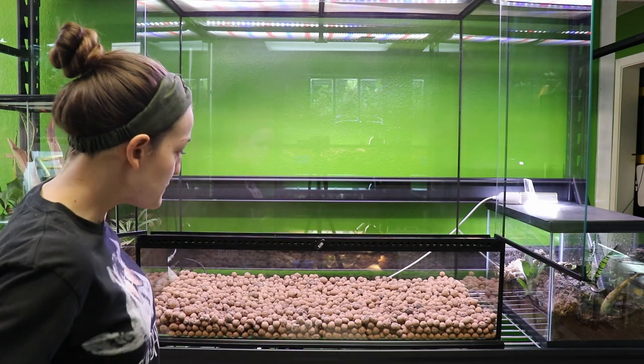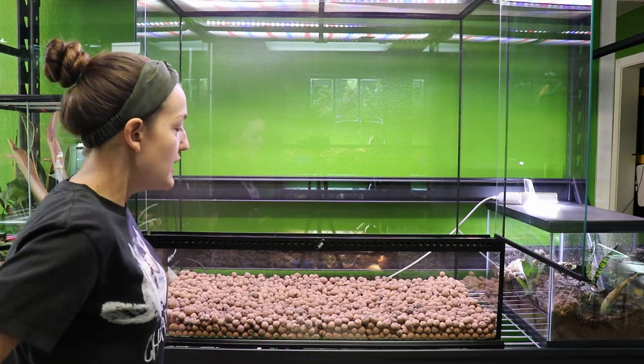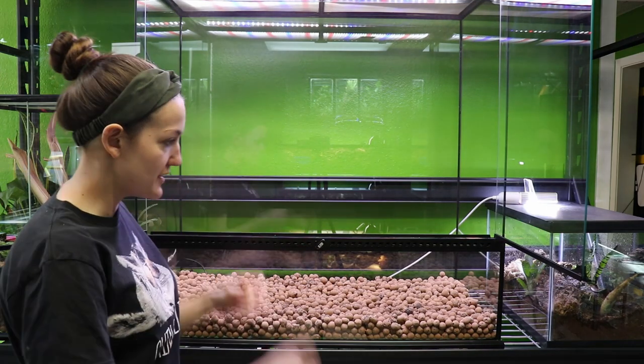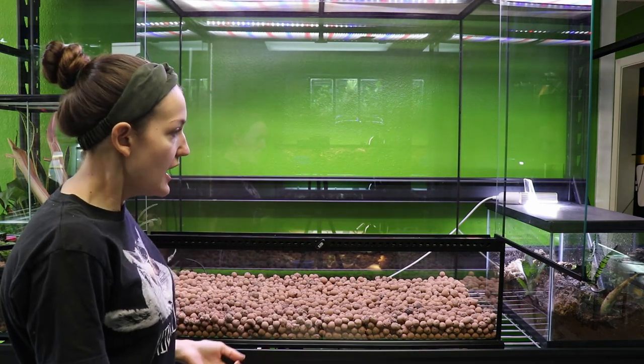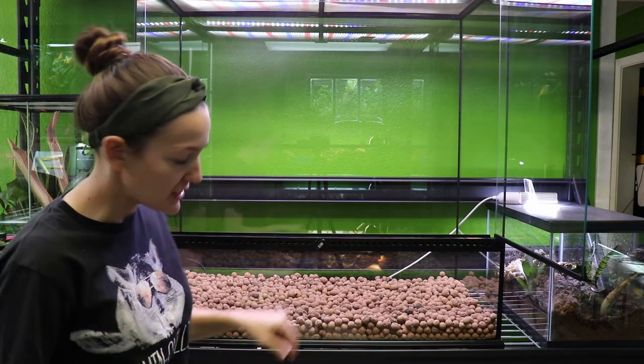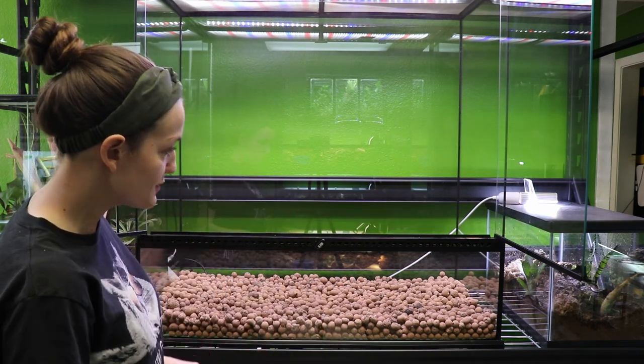I'm pretty happy with that. It's a couple inches deep. I'm used to building dart frog tanks where you want a pretty substantial layer. These guys, even though they're tropical, don't require nearly as much humidity. So I think that's going to do just fine.